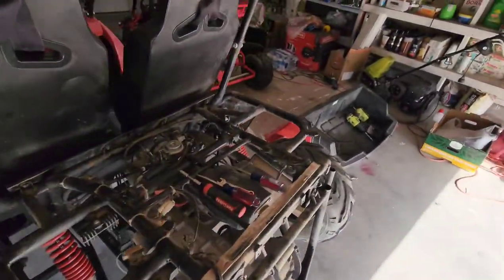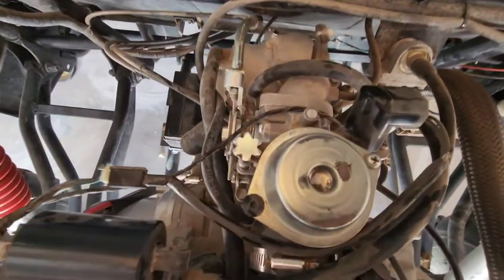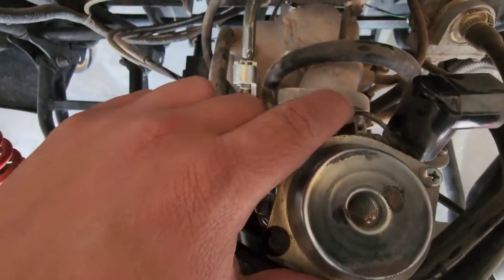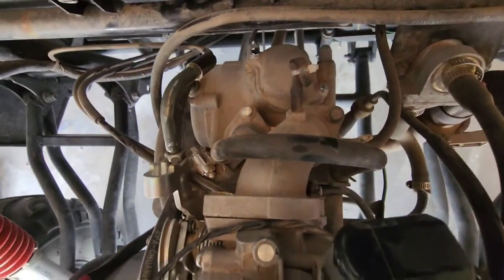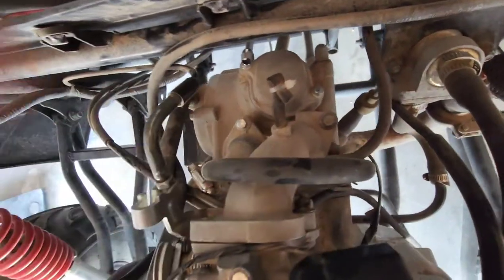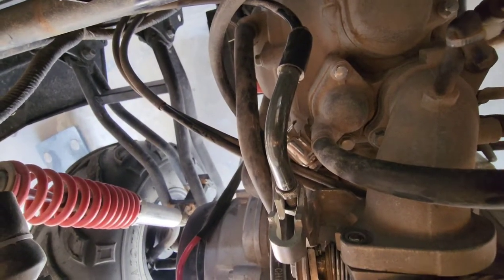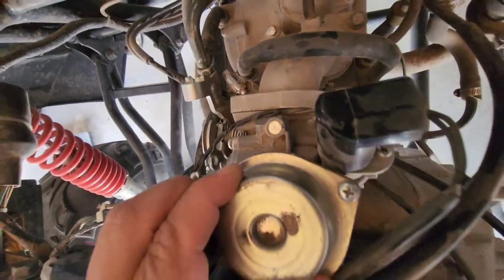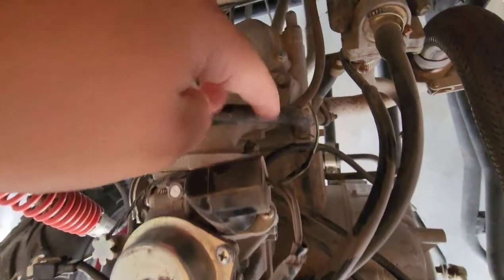I took everything apart and normally I would adjust the carburetor, but on this one for some reason you can't adjust it. There's usually supposed to be two bolts and one of them is broken, as you can see in there. So I bought a new carburetor and we're going to switch it out.